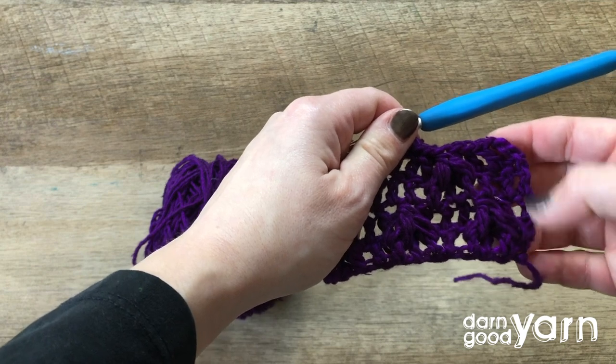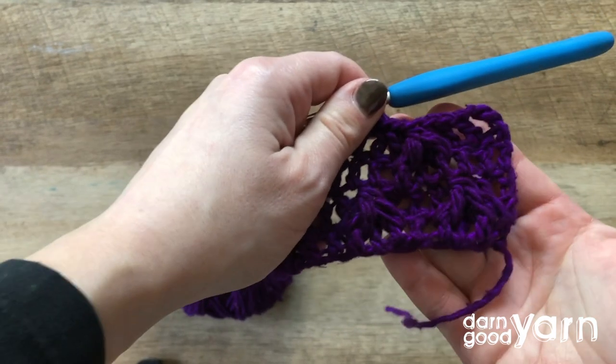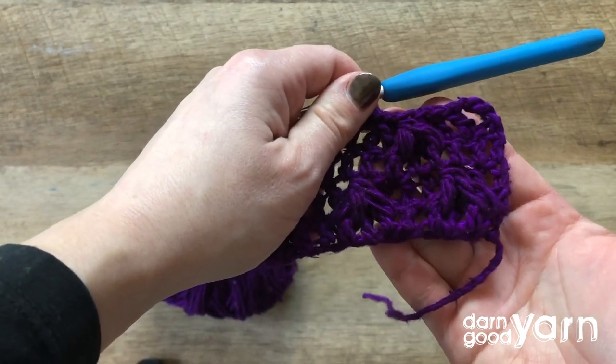If you repeat those four rows for the whole length of your work, you've got this beautiful leaf hopper pattern.